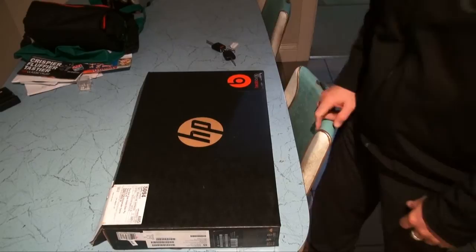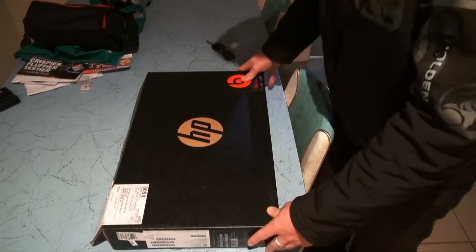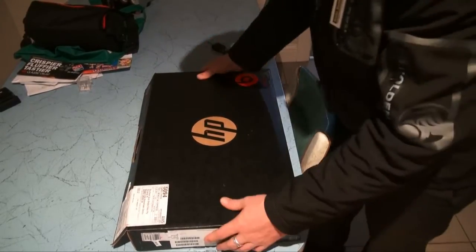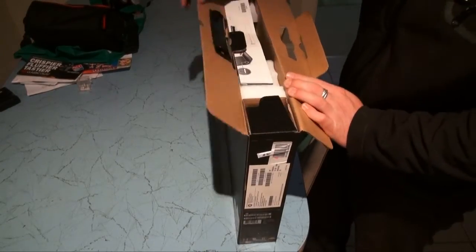First thing you notice is the Beats Audio branding on the box — that's obviously the same as Beats by Dre, the headphone company. Not really my kind of thing; I think they're a bit overpriced. But it's always good to have nice onboard audio because I do a bit of sound production as well.